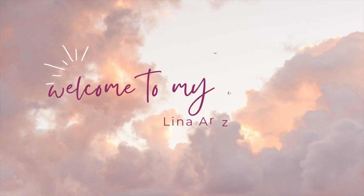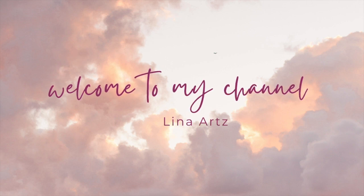Hi everyone, I'm Laina Arts. I'm a self-taught artist who loves to draw, read, and make embroidery bracelets.